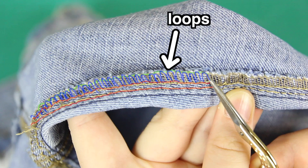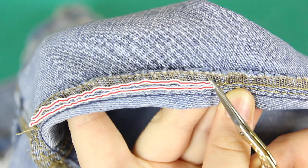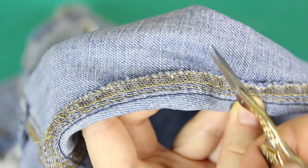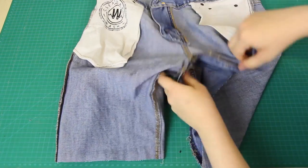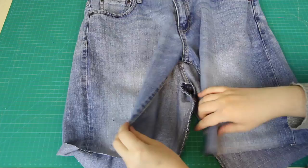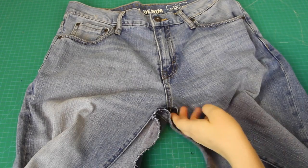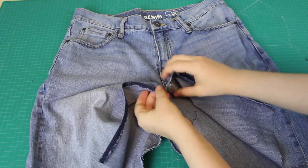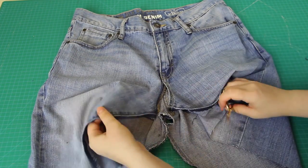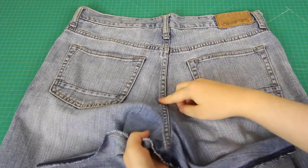The serge seams have loops along the top with two horizontal threads running across these loops. The threads that you want to cut through are these horizontal ones, cutting approximately every fourth or fifth thread or so. Once I cut through those threads all the way around the inner leg, I could quickly and simply pull apart the seams like this. Next, I also seam-ripped up the crotch seam to just below the zipper, and I did the same thing on the back of the jeans, ripping the seam approximately the same length that I did on the front.